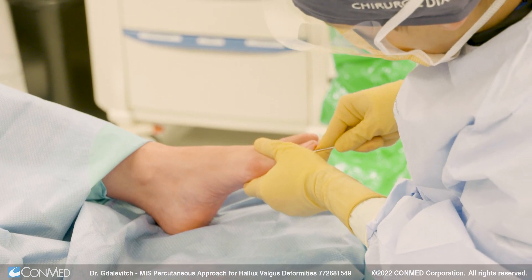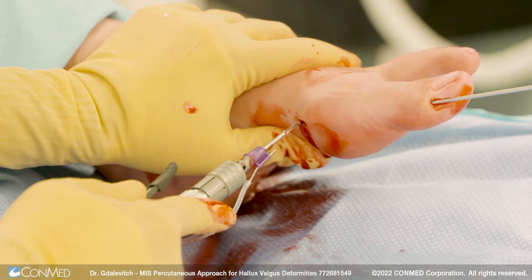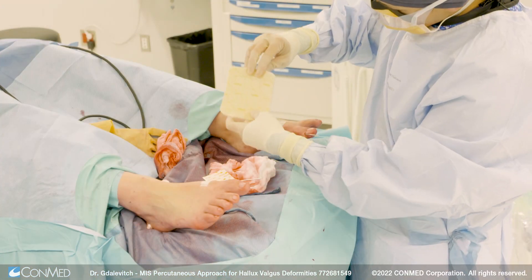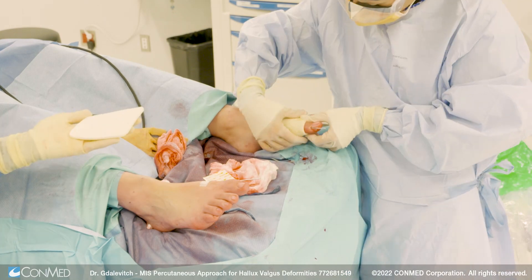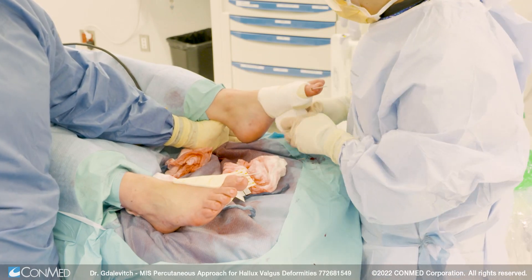When doing bilateral cases, it's important to have the C-arm operating from the same side of the surgery. The dressings are done at the end. We use a padded sticky dressing for the first metatarsal ray to help support it for weight bearing, and the dressing's purpose is also to help support the wire.